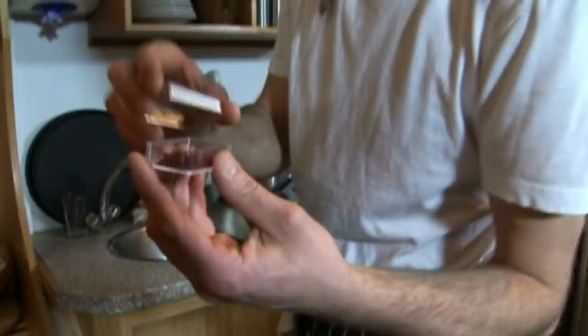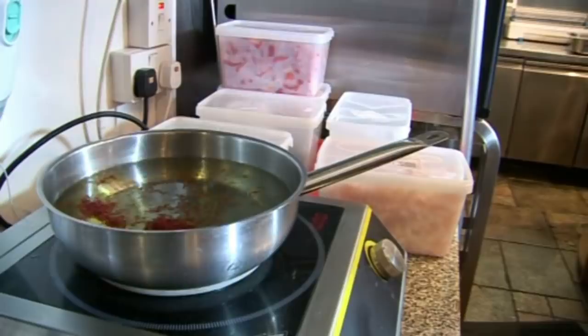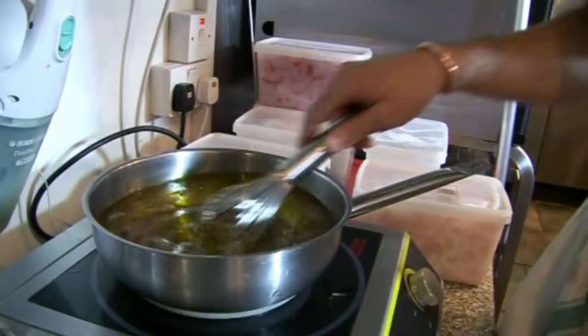So some people use powder or filaments. This one is a filament - this is one gram. So we're gonna infuse it. For the quantity we are making we might need two grams.